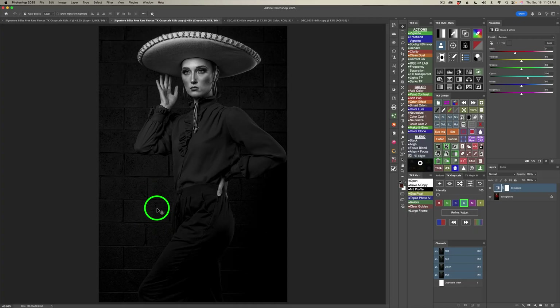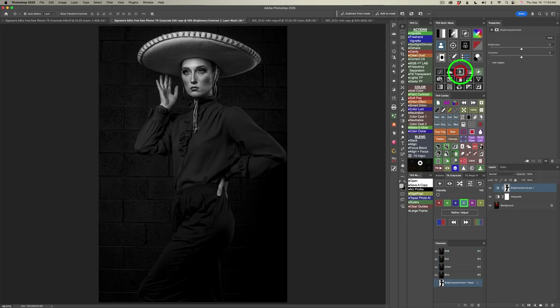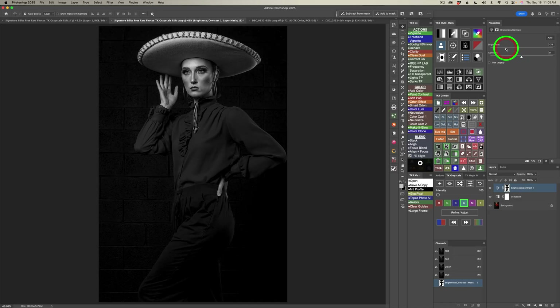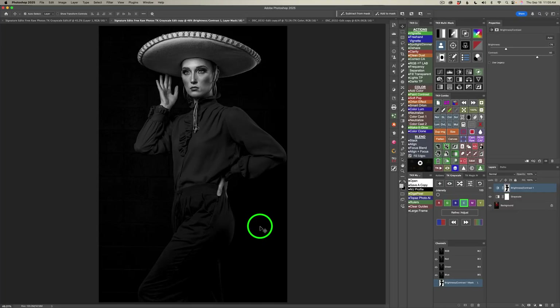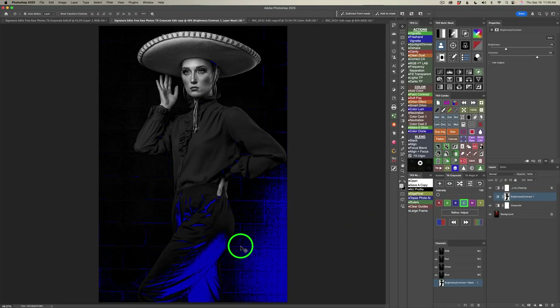I want to darken up this wall even more. Come to the Converse CX panel and double-click this button to select the background. Then come up to the multi-mask panel and click this button for a brightness/contrast adjustment layer. I'll drag the brightness slider to the left — minus 74 — and increase the contrast to 50. Now that background is really dark but I can still see some detail in the concrete wall. If you click this button, the blue areas show you what's been clipped in the blacks, which is acceptable here.